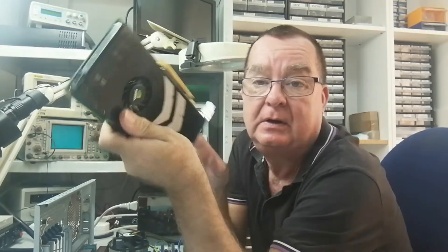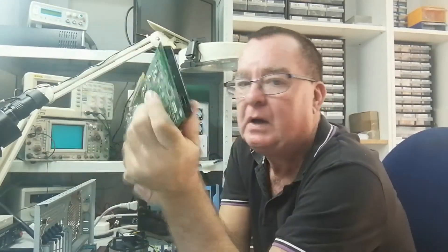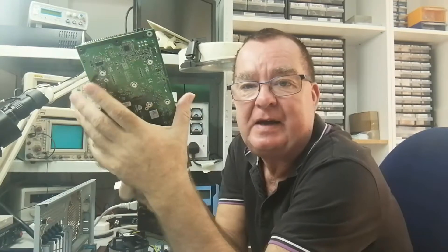In the meantime I did what I said — I went on to badcaps.net, which is a repair forum that has a GPU and motherboard repair section, where I asked some of the guys about these Apple cards and whether I can test them.